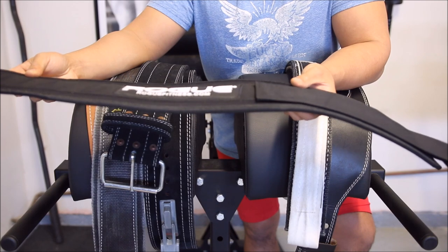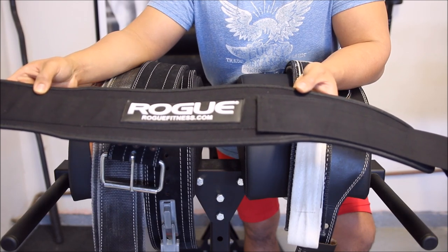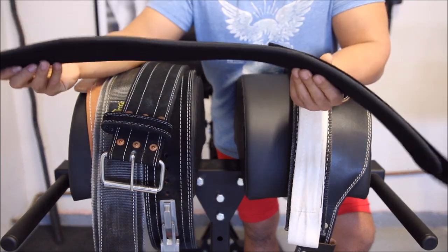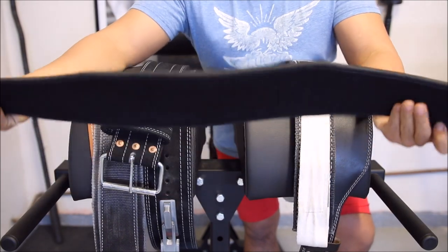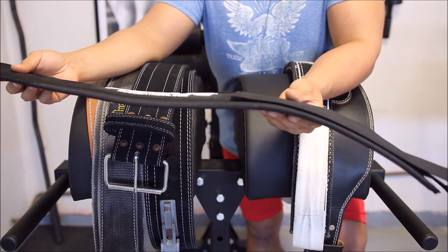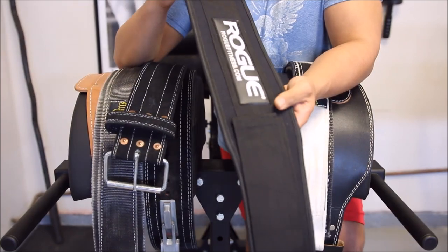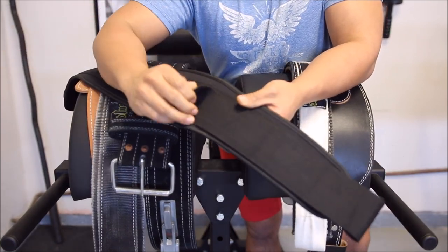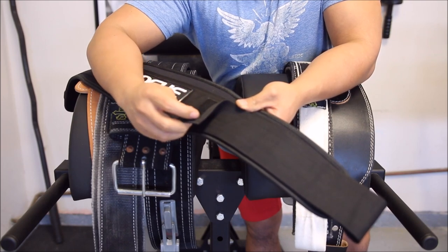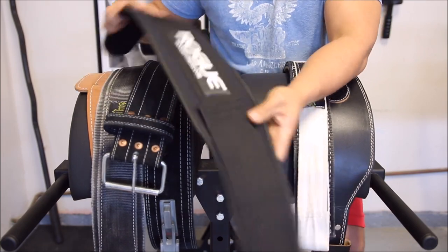It is a 5-inch belt, so it isn't legal for competition — most competitions require 4-inch belts. But this belt is $20 with a metal buckle, very comfortable, and ships free from Rogue with three items, so basically $22. They also sell a 4-inch version which can be used for competition. I've only had it for a few weeks but the Velcro looks a lot better than the Harbinger version I had. For $20, you really can't lose.